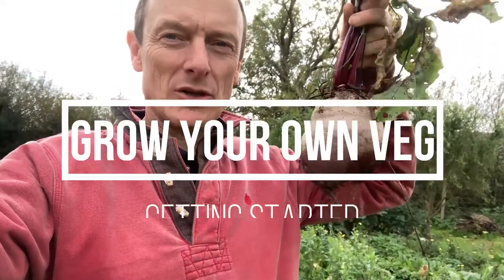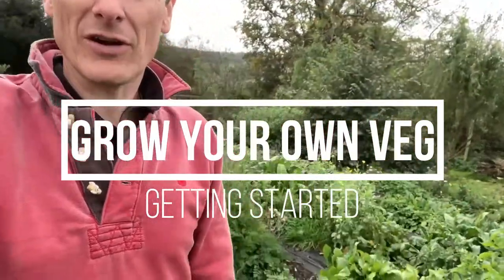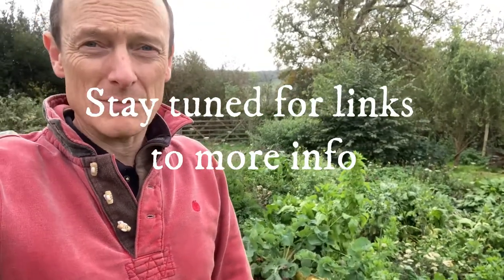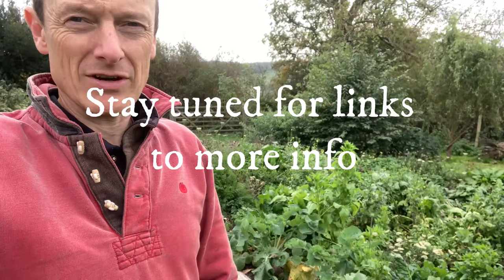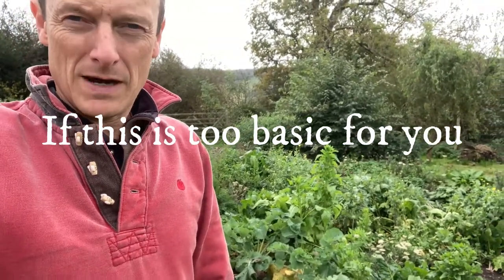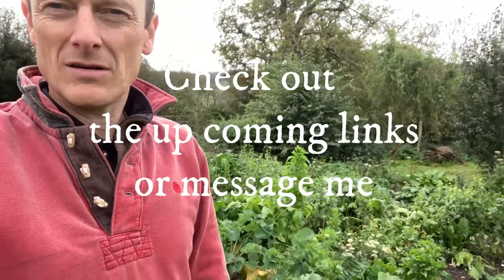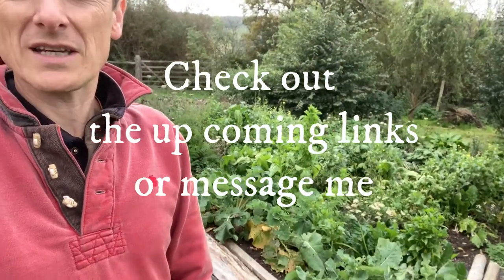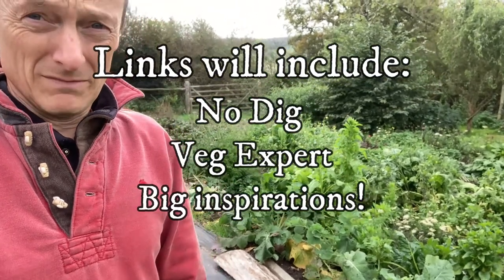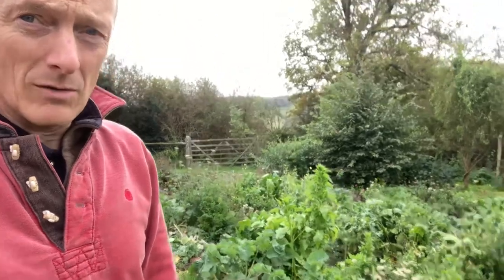Hi, so this is a beetroot which I've just pulled out of the bed behind me. This week I'm going to make a film quite quickly without much editing for various reasons. Some of you are interested in how to get started growing veg, so that's what I'm going to do — make a little film about how to get started. It's going to be mostly me talking, so here we go — maybe it'll be a one-take wonder.